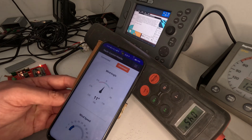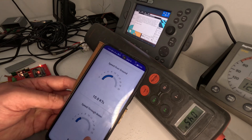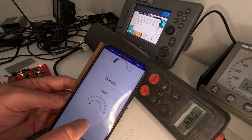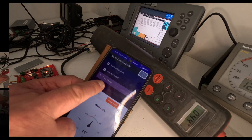We have the data display. So we've got our wind angle, wind speed at 12 knots, depth — this is all emulated — speed over ground at 10 knots, and speed through water. So we have all our nice wee compasses and things like that. If we go here, that's giving live data as well, so whenever that changes it should change here.